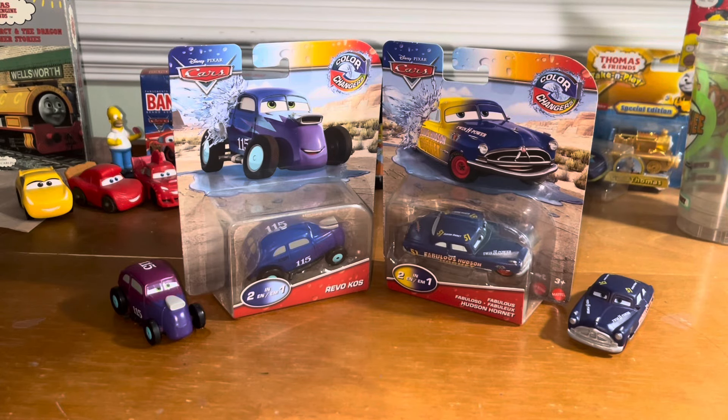In my opinion, I think this has got to be one of the weakest waves of color changers that Mattel has ever done. No, seriously, I'm not going to sugarcoat it. It's seriously gotten weaker and weaker. We've gotten variants of color changers, but not actual new color changers — new character color changers — which is kind of annoying.